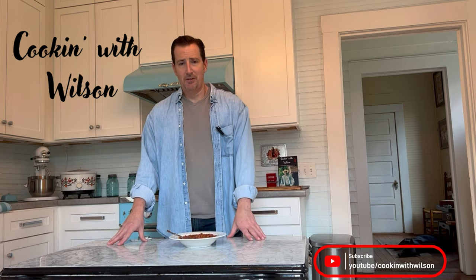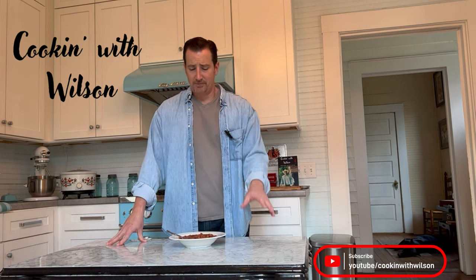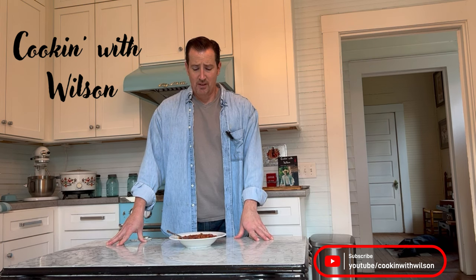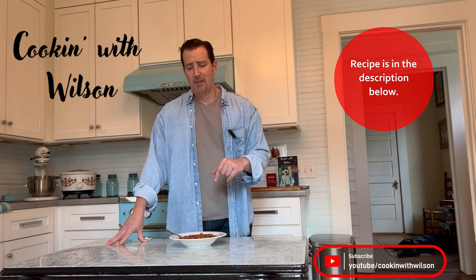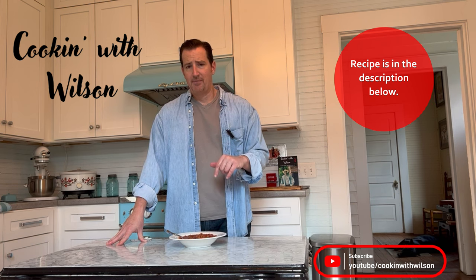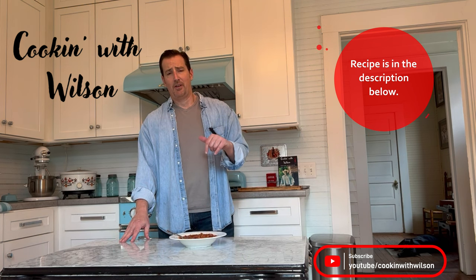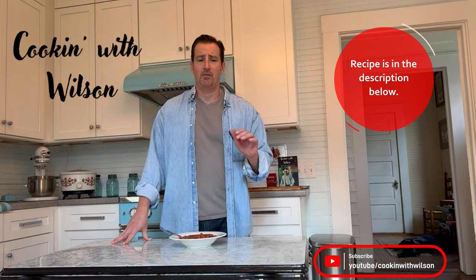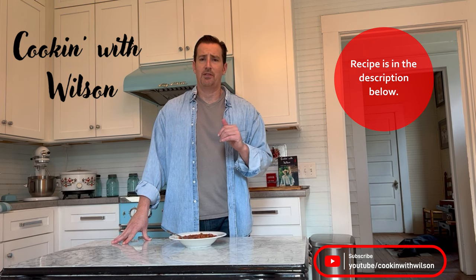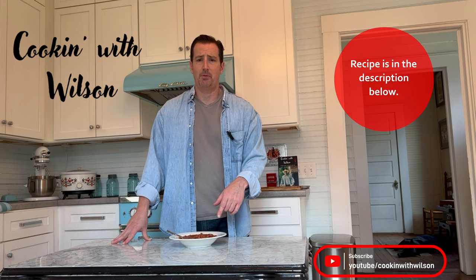Let me know what you think — hit me up at cookingwithwilson at Gmail, Facebook, Instagram, YouTube, TikTok, whichever one you want to use. The recipe is in the description of this video. There are also links to cookbooks — Volume 1 and 2 are out, all my cookbooks are for sale, and all the money I receive goes to charity. This recipe is going to be in Volume 3 of the cookbook.